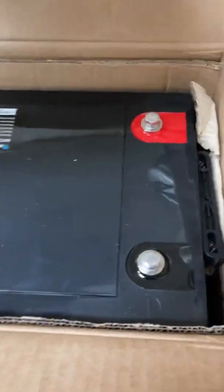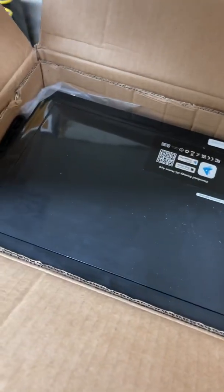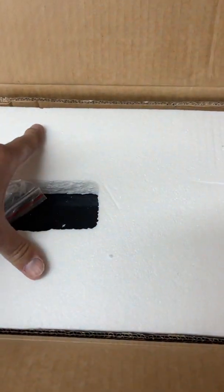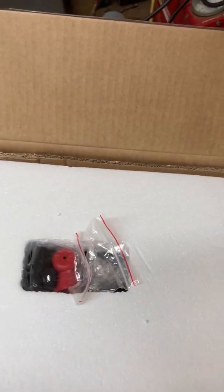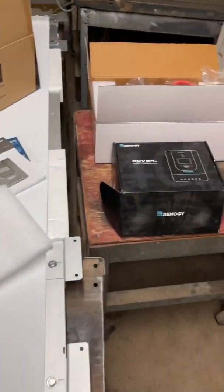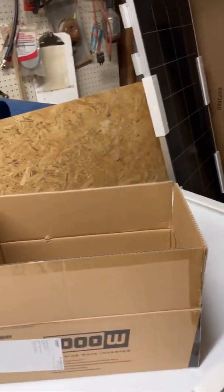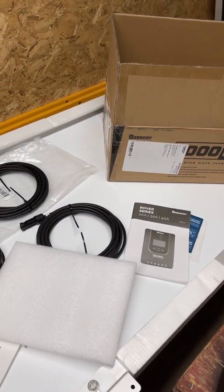I'm not going to take it out of the box right now, but that's a beautiful thing. I can't wait to get this thing onto the truck and powered up with my 400 amps of solar and inverter, just to be able to run pretty much anything and everything off the battery and only use the generator when I need to. Hope you guys are having a great day and looking forward to updating you later.